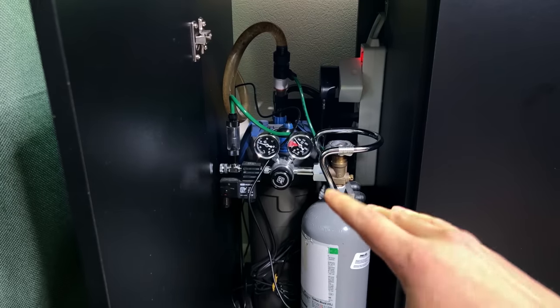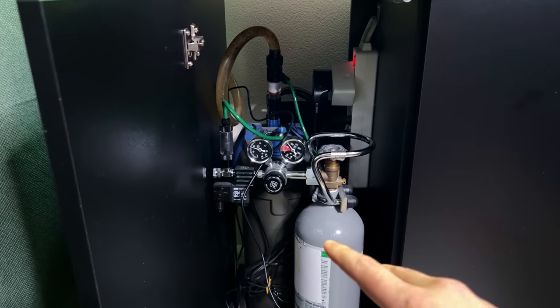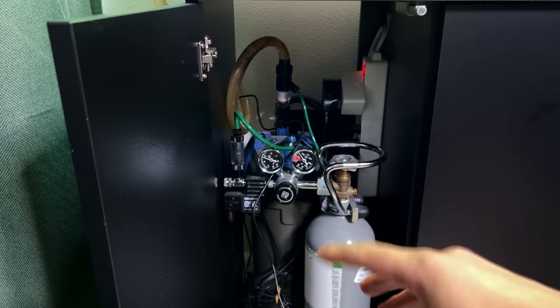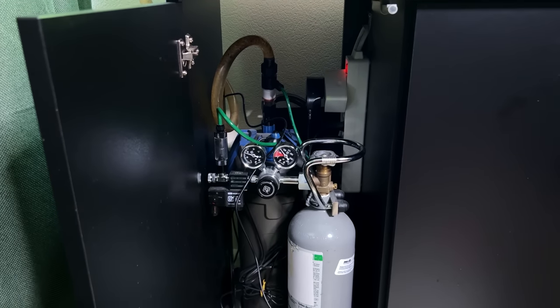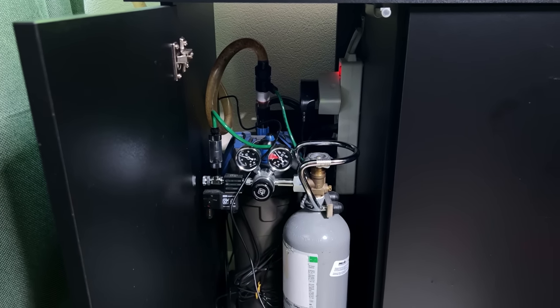I'm going to start by shutting off the filter and heater, then remove the CO2 system and inline diffuser to give myself space to work, and then install the new CO2 reactor. I'm going to grab some towels as well because I'm sure this is going to get a little bit messy.